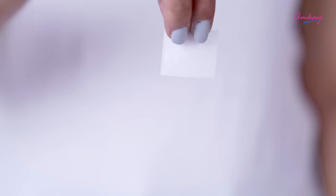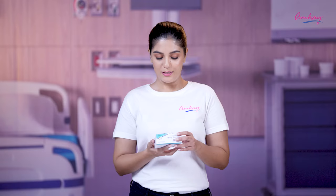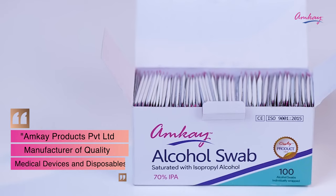It's very easy to use and apply — just open the packet and apply it on the skin before the injection. With amke's alcohol swabs, you don't have to worry about getting infected prior to taking injections.